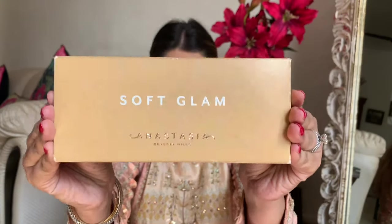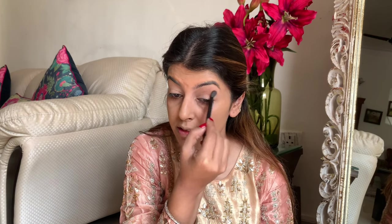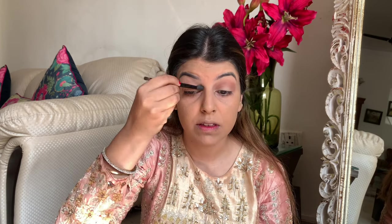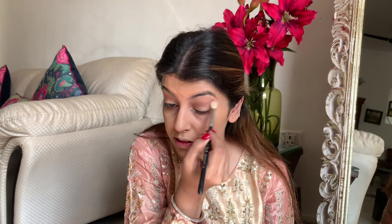Next up I'm going to use my favorite Anastasia Soft Glam palette. On the crease I'm going to use the shade Burnt Orange — I'm using the brush that came along with the palette and applying it in my crease with a very light hand. I just want to define my crease at this moment. I blend this shade very well using a clean brush, making sure there are no harsh lines.